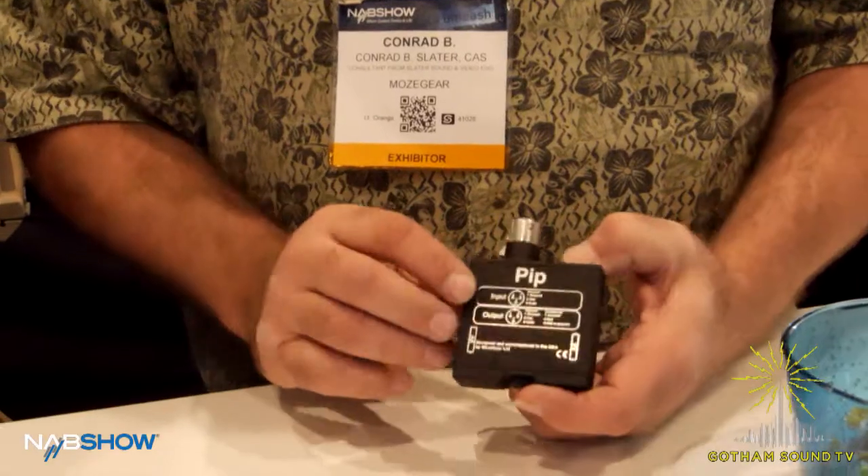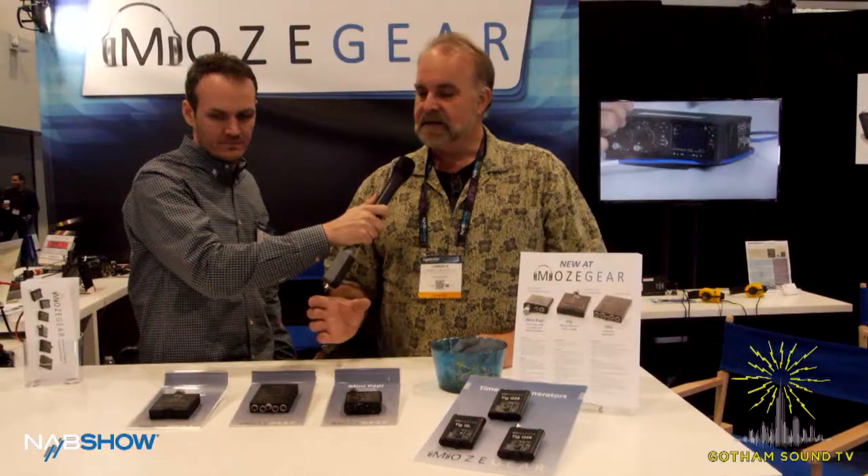We have three new products this year. The first one is the PIP, which is a 48-volt only phantom power supply. It's an extremely compact, rugged box — much smaller than a lot of the other phantom power supplies you'll see. It has a high output so it'll run the larger older shotgun mics as well as the smaller ones.